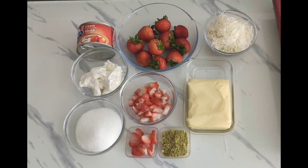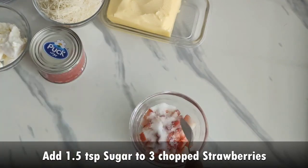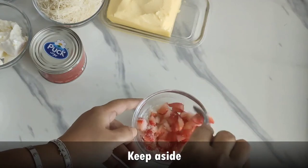You will find all these ingredients in the description box. Here I'm taking some chopped strawberries and sugar. Mix it well and keep it aside.